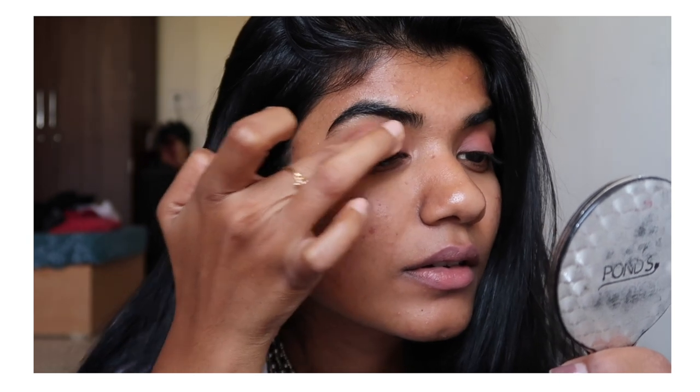I'm using the blush as my base and some highlighter just on the eyelids and on the inner corners of my eyes. As you can see, we don't really need an eyeshadow palette here to do the eyes.